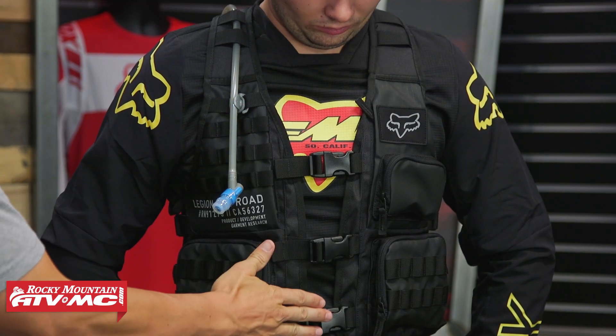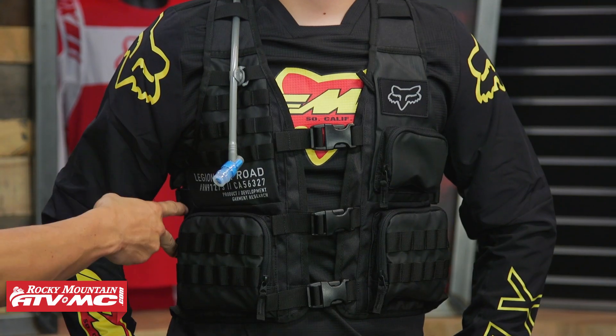As far as sizing goes, Ashton is wearing it right now. He's about 5'8", 170 pounds, with a 40-inch chest, and he's wearing the small/medium — it fits him well. You've got three straps right down the middle with room to grow, and two straps on the side with a lot of adjustability. For me, I'm 5'7", about 175 pounds with a 42-inch chest, and I also fit the small/medium great.